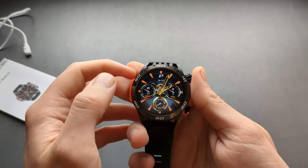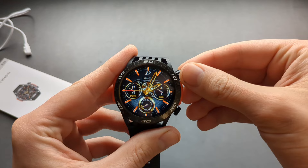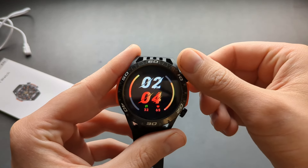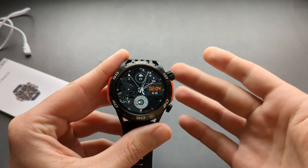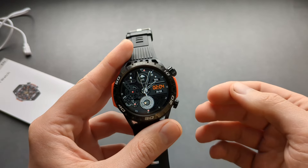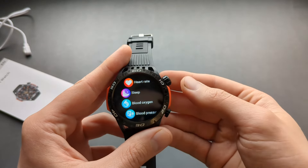When you scroll the top button you can change the watch faces. These are some of the default watch faces, and you can download way more from your phone when you connect to the app. There are at least 200 different watch faces to choose from.